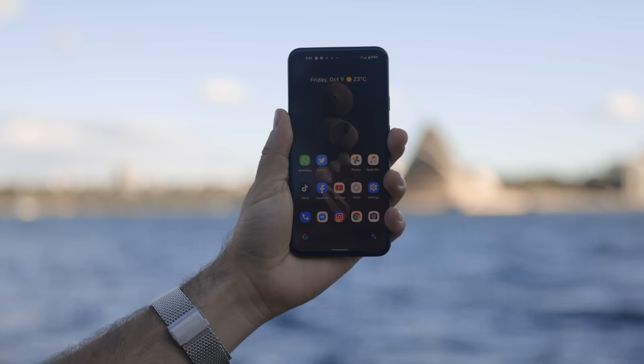That being said, let's jump right into the camera specs and what I thought about the camera. I've been using the Pixel 5 to shoot video and photo for about a week now and I've taken it to multiple locations, from shooting the Sydney Opera House to shooting astro. Let me show you some of the samples.